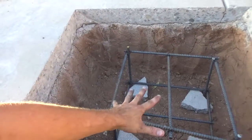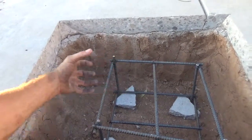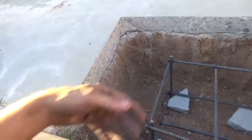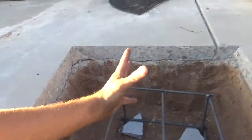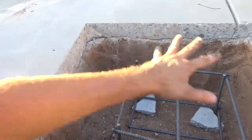Then putting rebar up, pouring the column base, attaching the board around the column base, and then finishing the last pour and making it nice. All the strength and structure will go right into here — the load goes down into the footing — and then this just looks pretty.